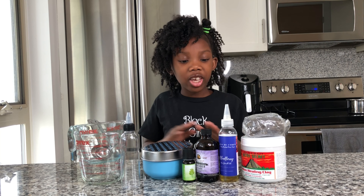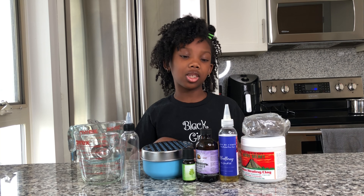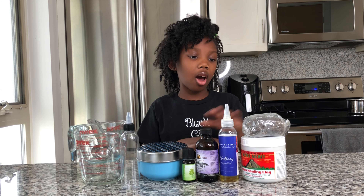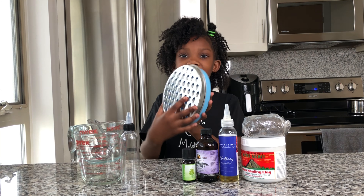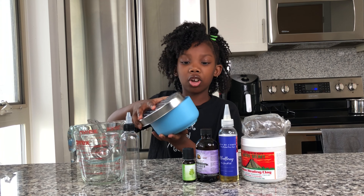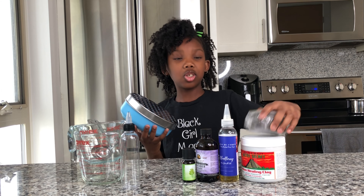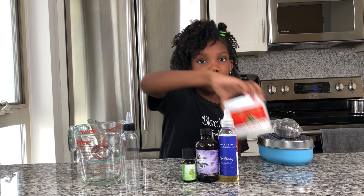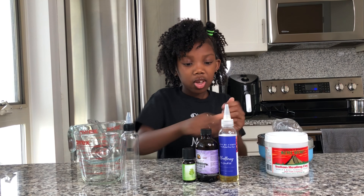First I'm going to show you all the ingredients you'll be needing to make our black soap shampoo. First you're going to need a grater — this is my favorite grater, it has a bowl and the grater is the cap, so it grates directly into the bowl. You're going to need a grater to grate the black soap, you're going to need a black soap bar, and you're going to need some healing clay.